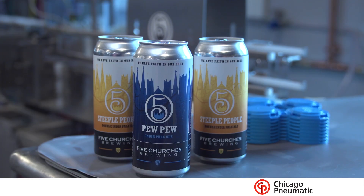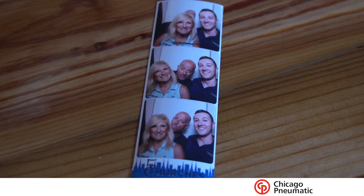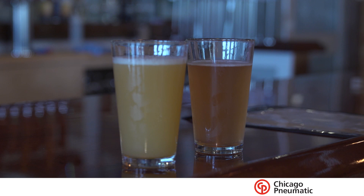Hey guys, we're on location today at Five Churches Brewery in New Britain, Connecticut. I'm here to talk about two of my favorite things: craft beer and air compressors.